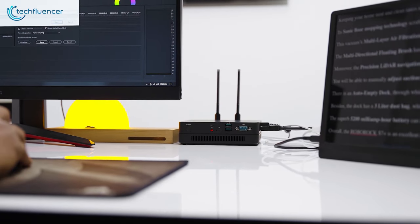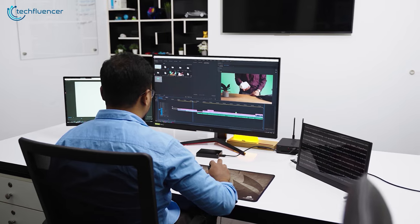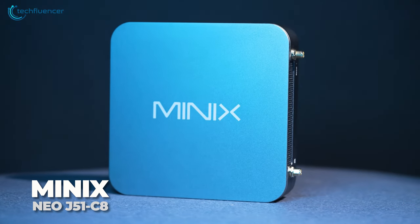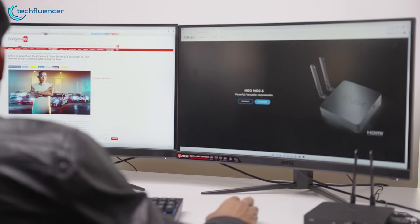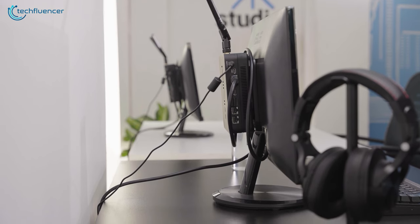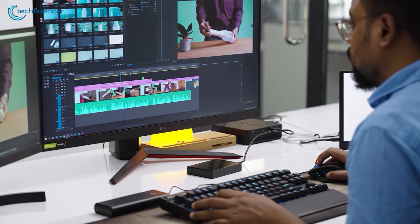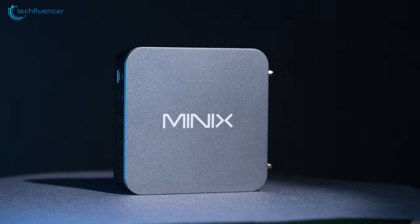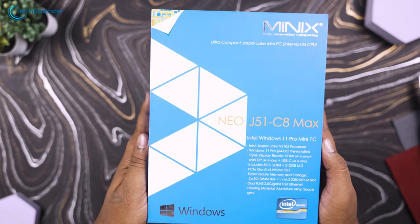Mini PCs are the perfect solution for compact spaces where placing a large computer is not possible. Recently, we got our hands on the Minix NEO J51C8. Minix, a very well-known brand for mini-PC technology, strives to deliver innovative and finest electronic products to its consumers, and today we will be reviewing, unboxing and testing it for you guys. Let's unpack it right away.